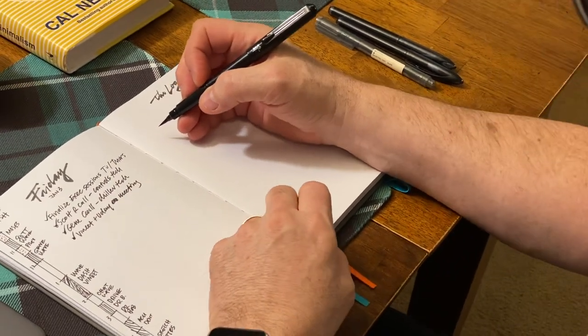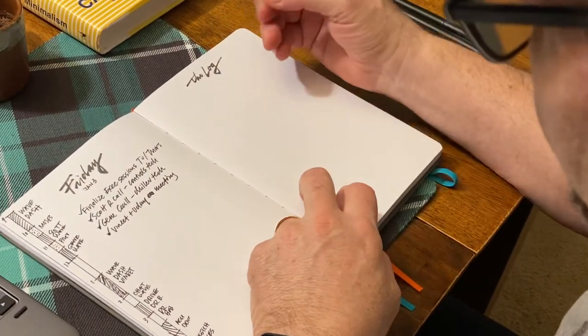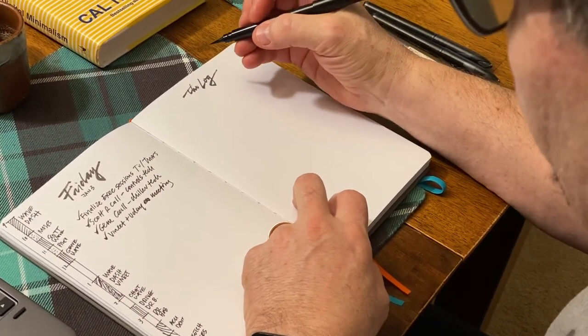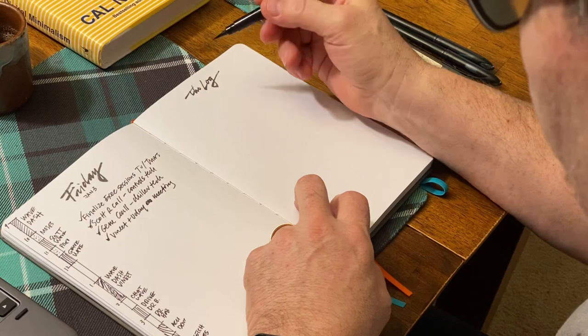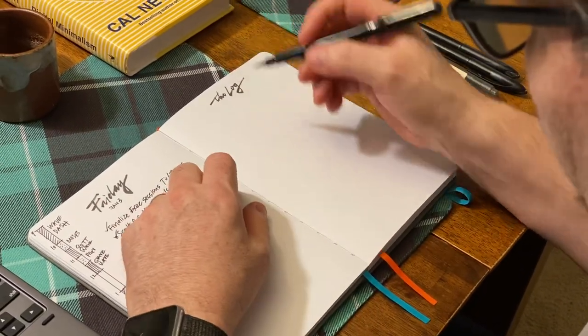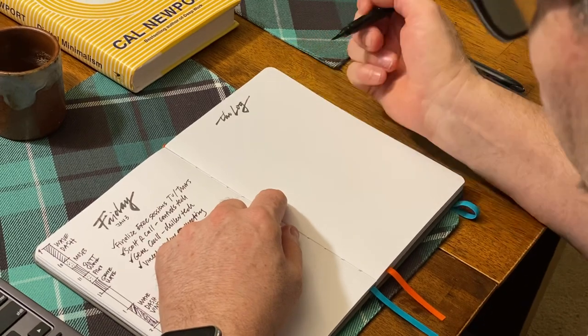It is Mike Rohde. Happy World Sketch Note Day. Wanted to do something requested by my friend Antonio Itura. He asked me to do some sketching with my brush pen like I do in my daily log, so I thought I would focus on this page here and just show you what I do.